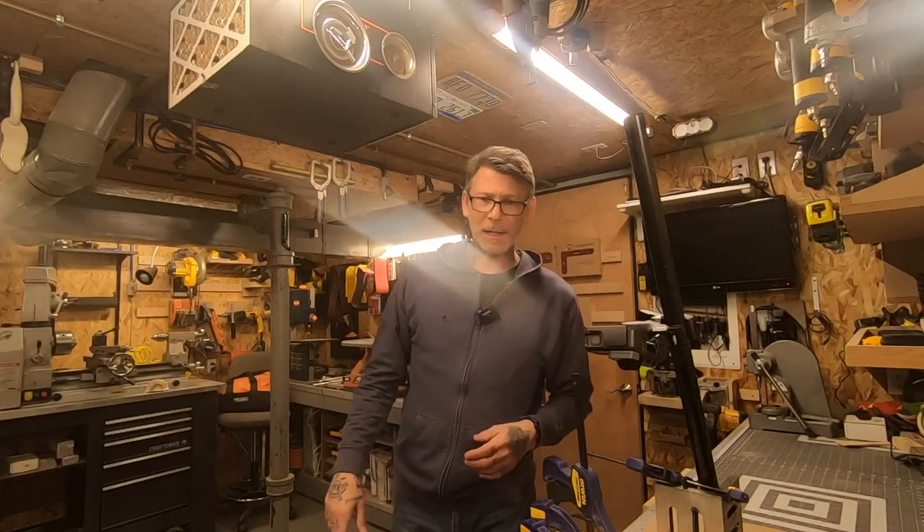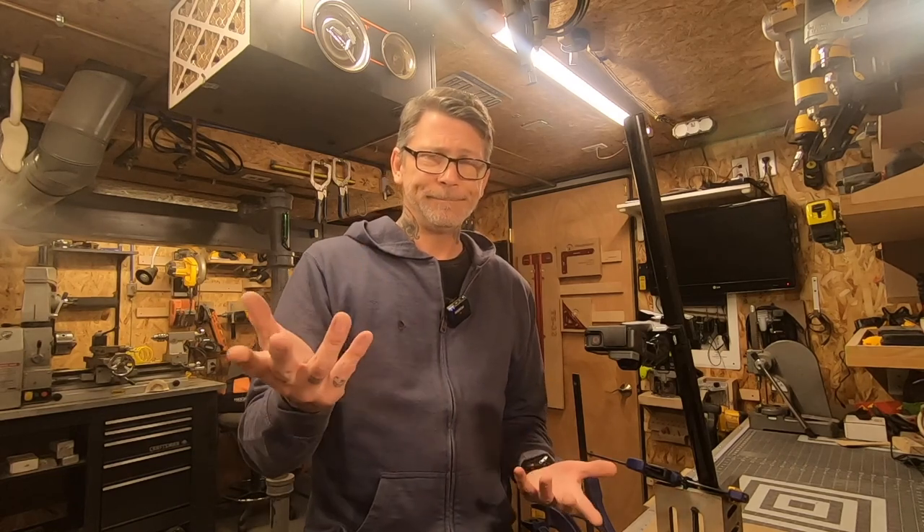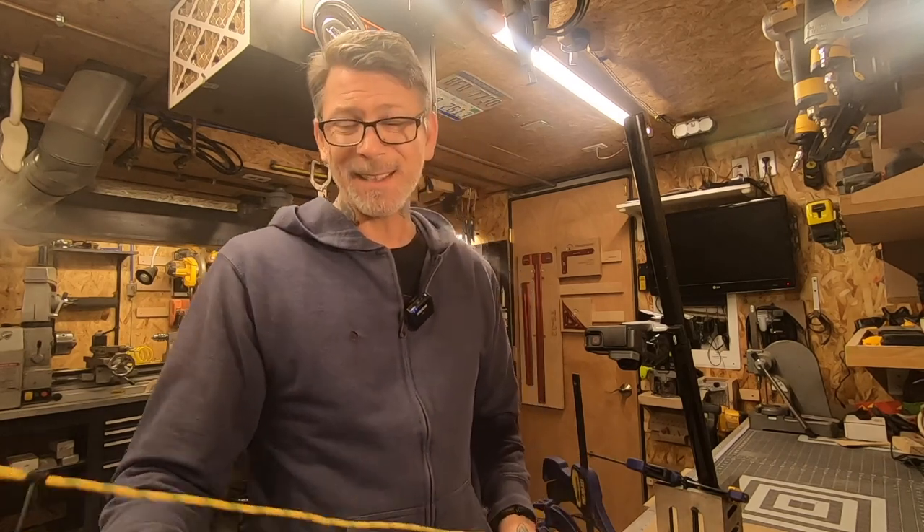Hey everybody, Rob here from Reavers ADV. We're in the house because of quarantine — coronavirus is going around and nobody wants to get sick.